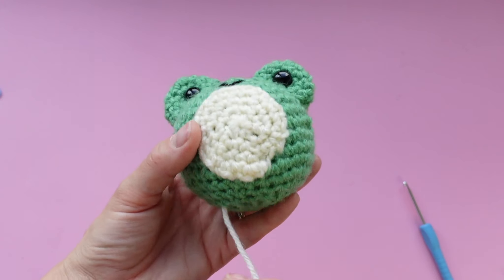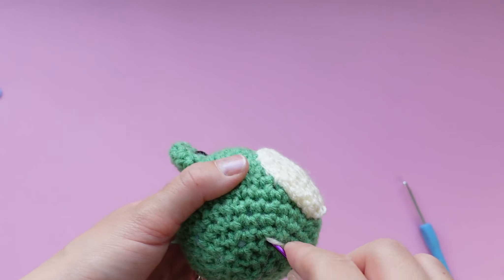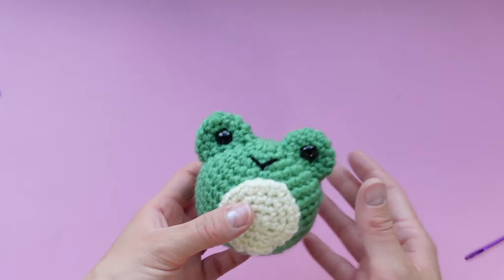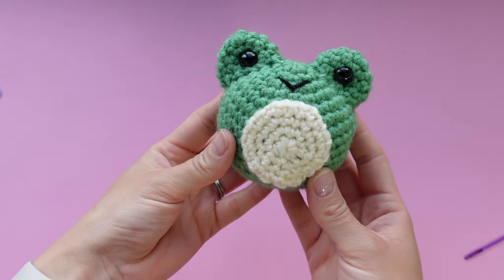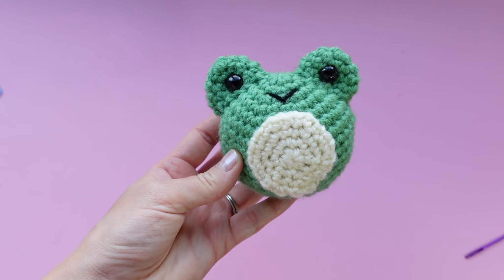Once done, take the white yarn and poke it through the belly and then into the back of the frog and trim it off. We are all done with Jimmy the Frog! Thank you so much for watching this video — please subscribe if you haven't already, leave a comment below, like this video, and share your creations on Instagram at Yarny Box. See you again next month!